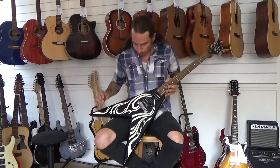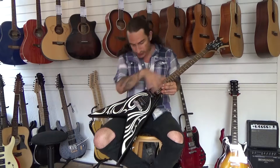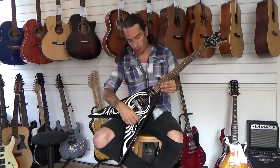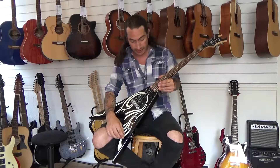So first things first, it's got this tribal pattern on there, and when we stripped it down, first of all we checked the electrics, made sure that's all sounding good — it's all wired up securely — and that was fine.